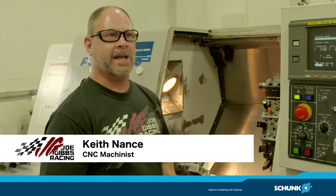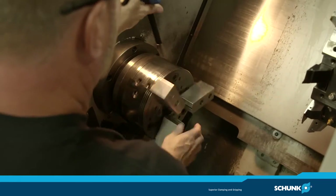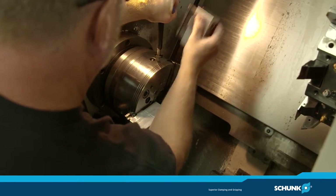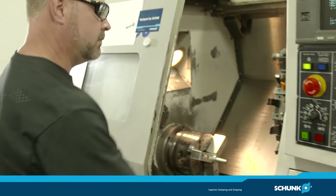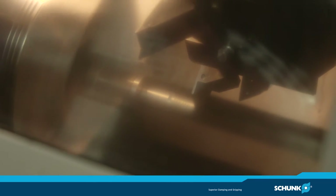Hi, my name is Keith Nance. I'm a CNC machinist at Joe Gibbs Racing and I'd like to talk about the Rota THW and why we use it here. Our main reason is flexibility — it allows us to change from one job to another and setup time is cut nearly in half, down to a matter of minutes.